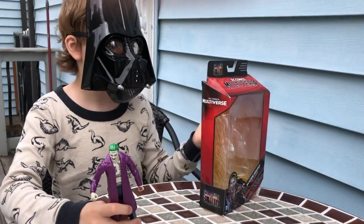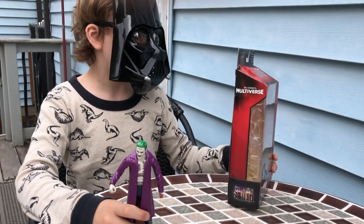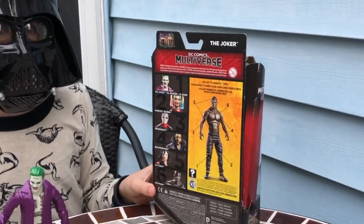And for my first review, I will be doing number one: the Joker.